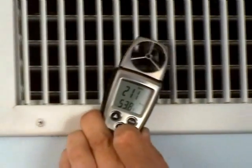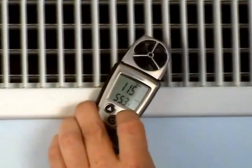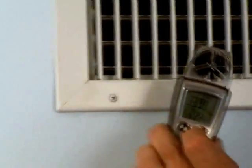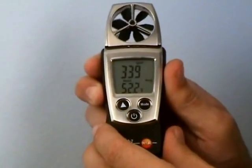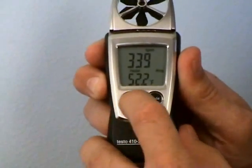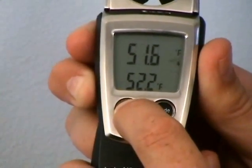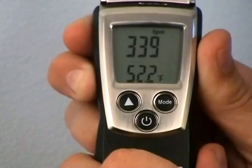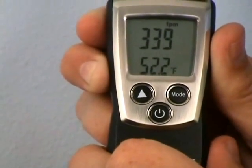So we come across to the end here, we'll do one final pass across the bottom, then we're going to press the mode key and stop the measurement. On this register we had an average velocity of 339 feet per minute. We can use the select key to see that we had an average wet bulb temperature of 45.9, an average wind chill of 51.6, and then back to average velocity at 339 feet per minute. And that's how you get the average on the duct.